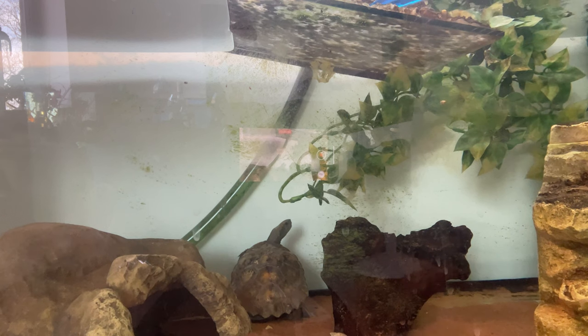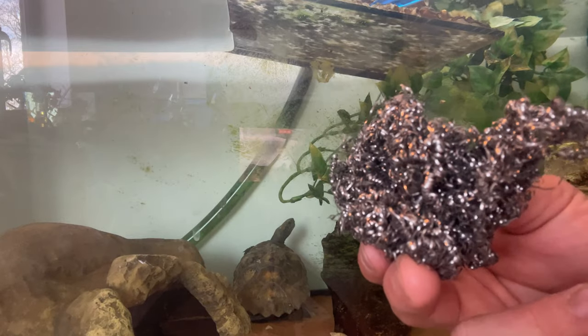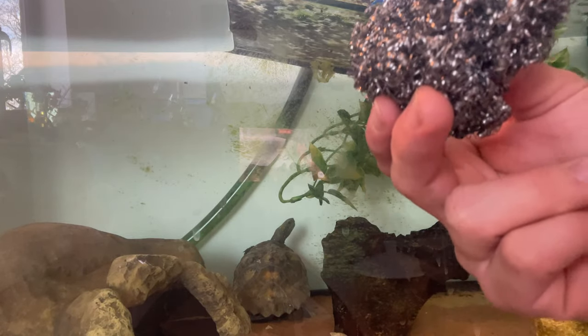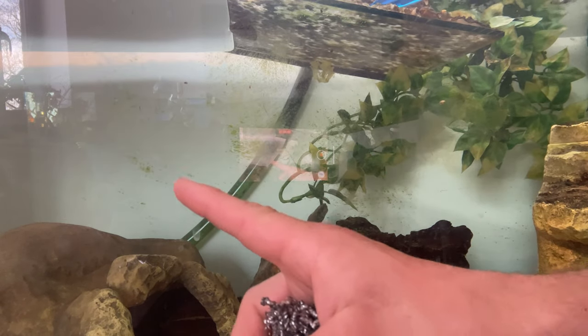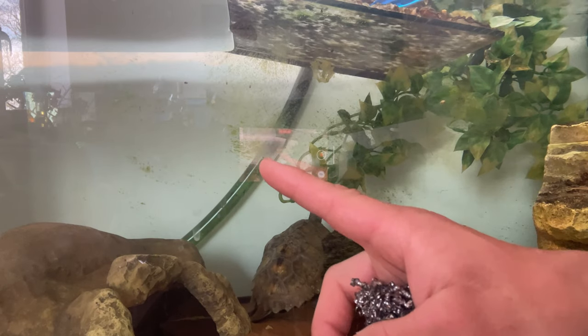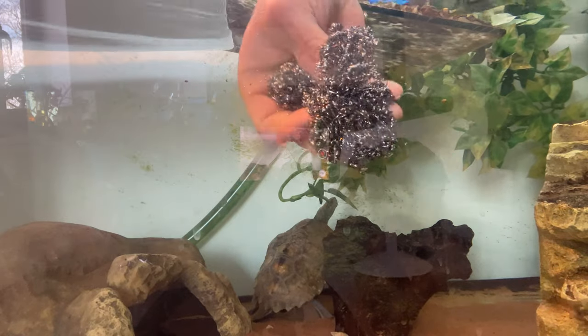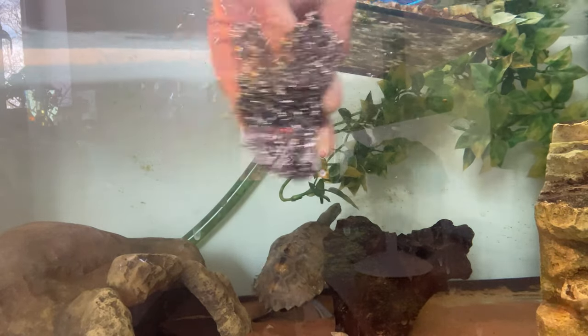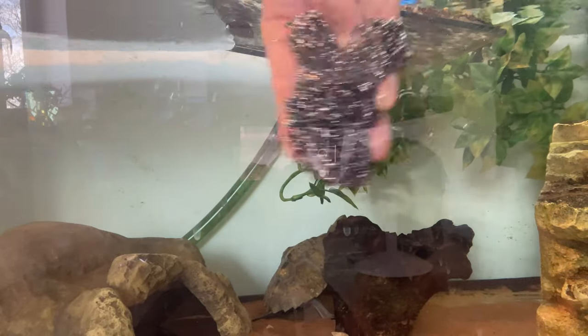Now I have a few different ways of keeping your turtle water crystal clear and nice and healthy. The first tip and tool is this metal scourer. This is great for removing algae, dirt, and grime from the sides of your turtle tank or aquarium. Let me just demonstrate what it does - as you can see it literally just goes straight onto the glass and scrapes it completely off.